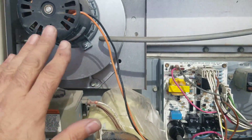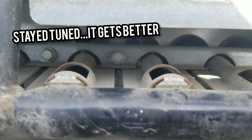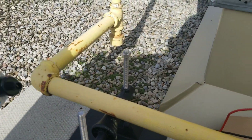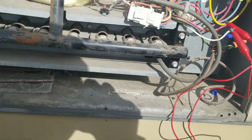Now it's all working. Motor's running. Burner's fired. So we have a warranty situation — brand new board, failed on arrival. But we're all good now.